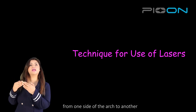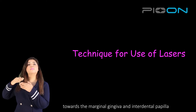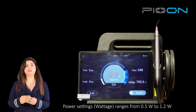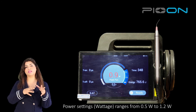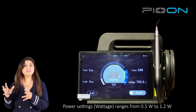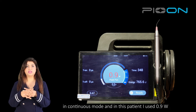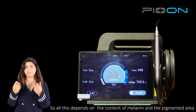Remember, you have to start from the attached gingiva and then come down towards the marginal gingiva and interdental papilla. The wattage used here ranges from 0.5 watts and up to around 1.2 watts in continuous mode. In this patient the wattage I used was 0.9 watts. This all depends upon the content of melanin in the pigmented area.